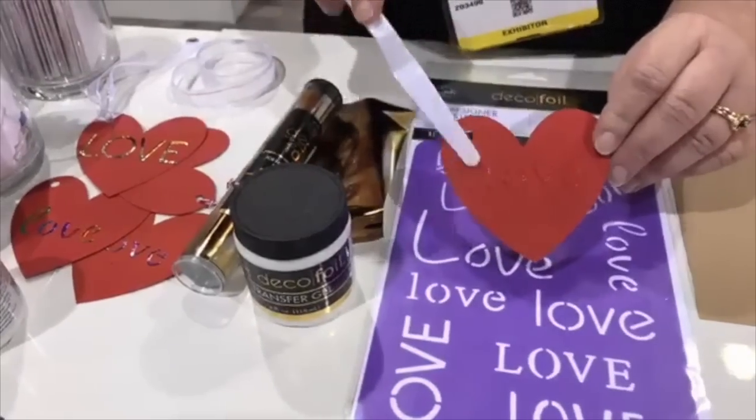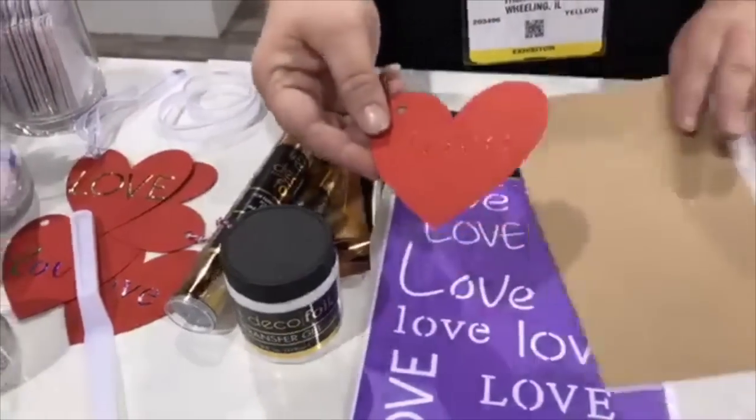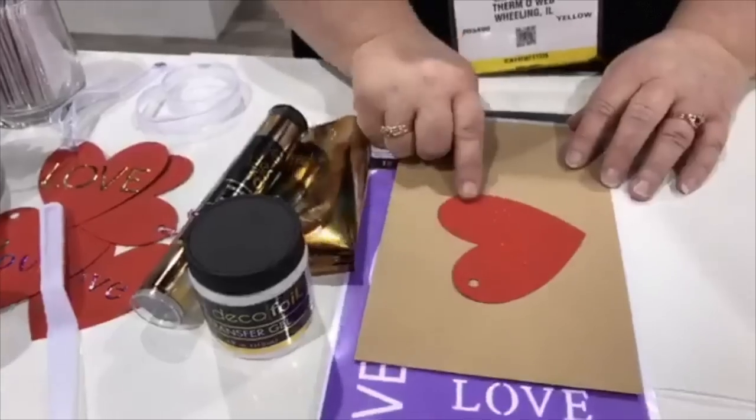When it comes out it's white. Once it dries clear, you know you're ready to foil. Because the tag is a smaller shape, I'm gonna put it on a cardstock backer.